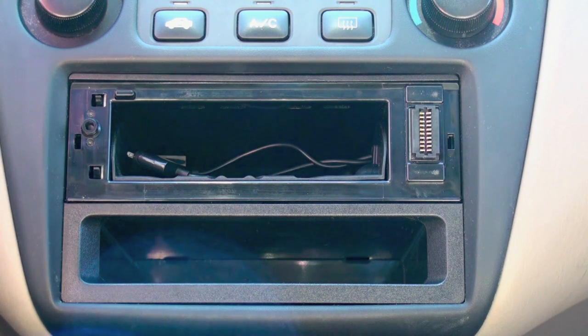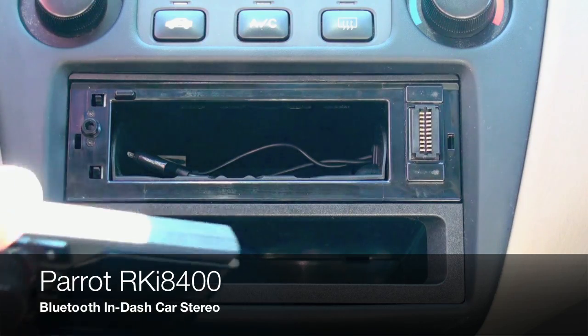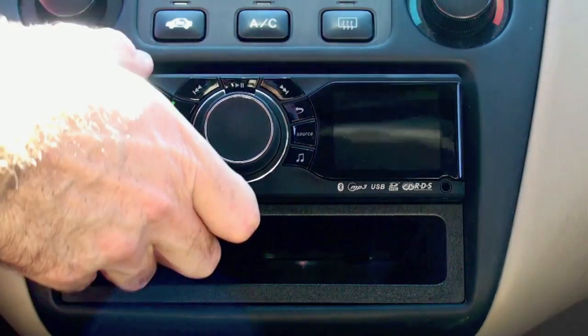Hi-Tech Dad here, and today I'm reviewing the Parrot RKI 8400. This is an in-dash Bluetooth phone-enabled stereo for your car.